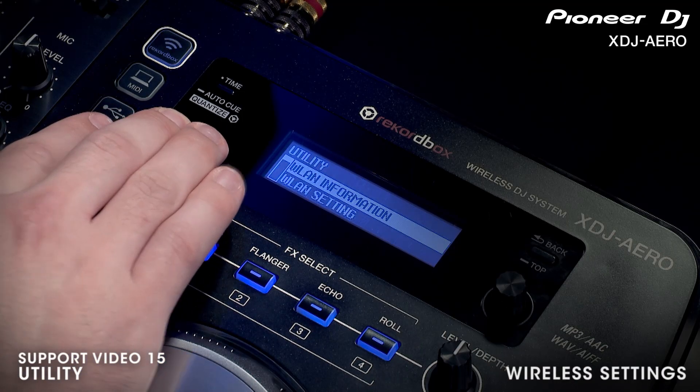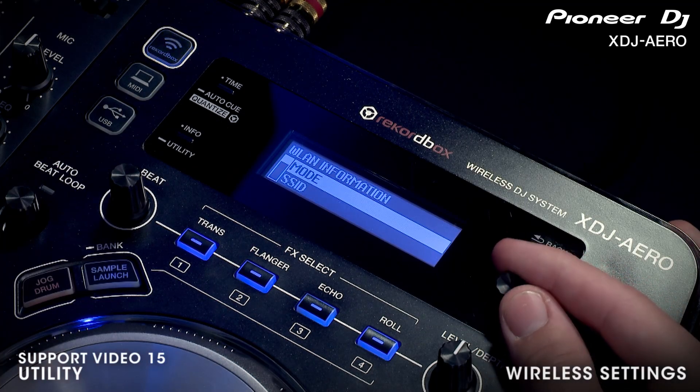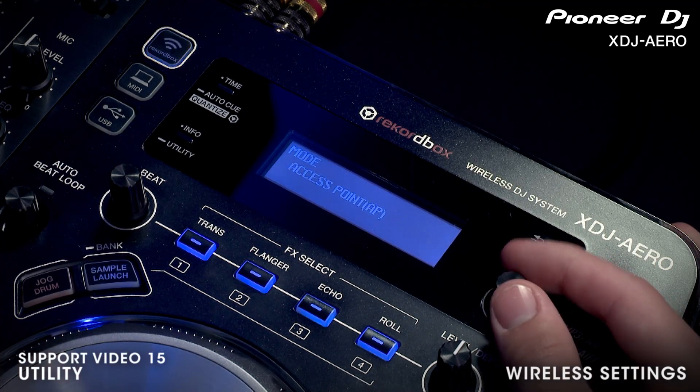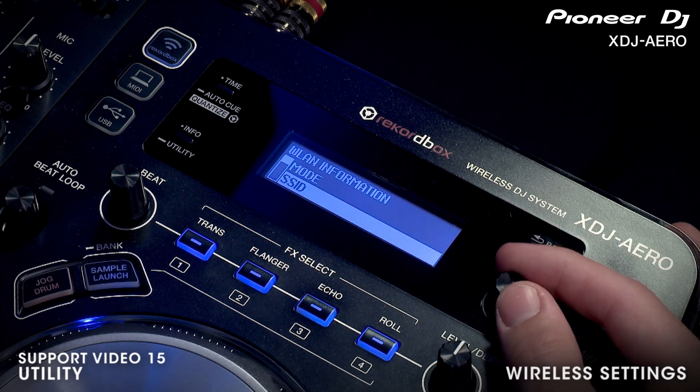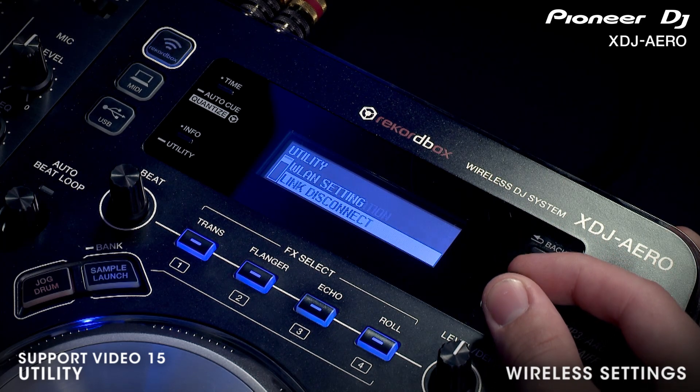There are many advanced networking options for wirelessly connecting your devices with the XDJ arrow, most of which you will never need. But if you have a specific type of network that you want to work with, please refer to the user manual. It is still possible to change some basic settings that are relevant to most users.